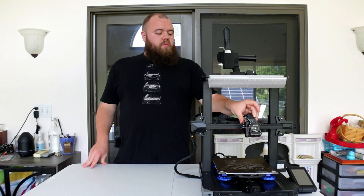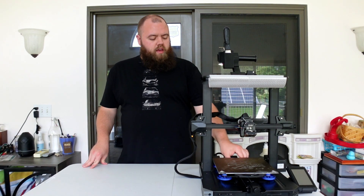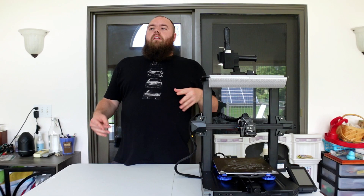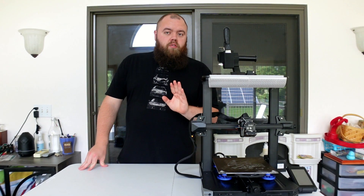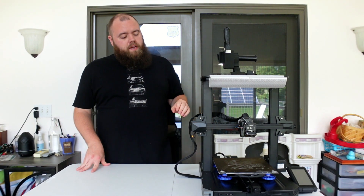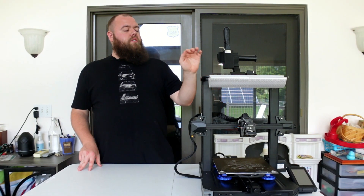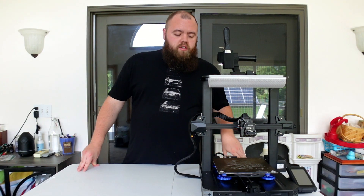I've got PC rollers on the print head and on the bed. This is a bed slinger. After having the K1 and seeing the way the technology is going, I'm definitely no longer a fan of bed slingers, but they do serve a purpose. I'll see if I can put the files for the things I have on here down below in the description.